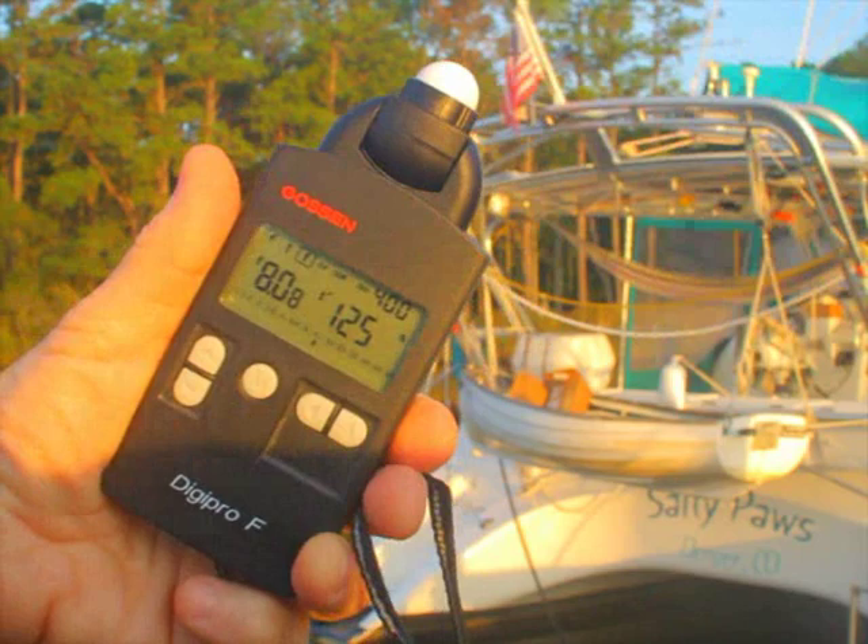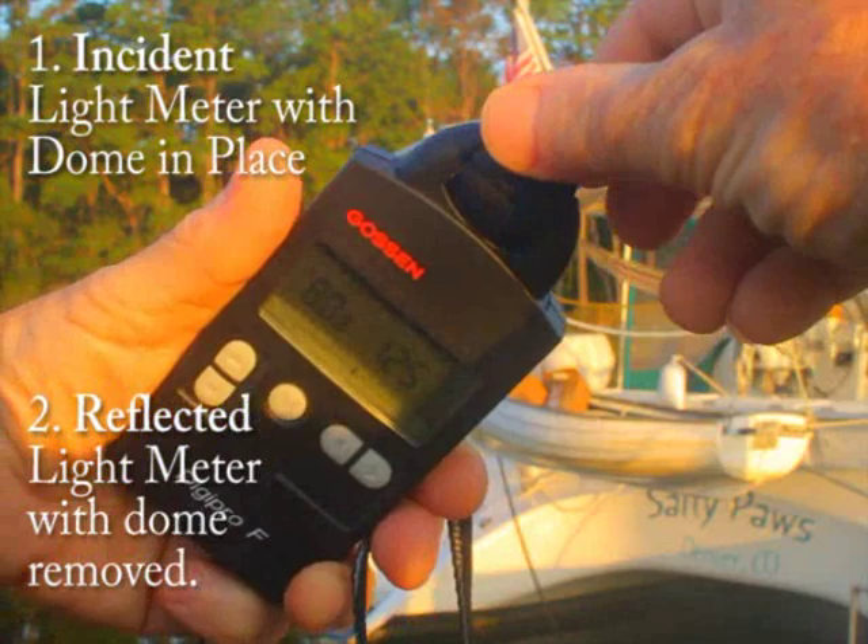When you remove the translucent dome on the DigiPro-F, you'll have a reflected light meter.